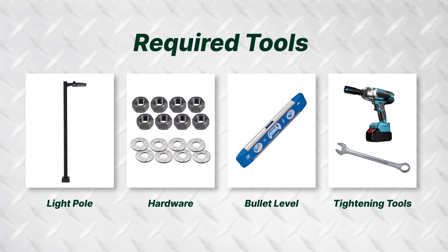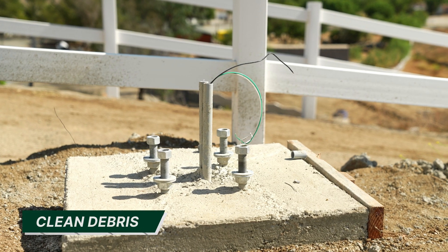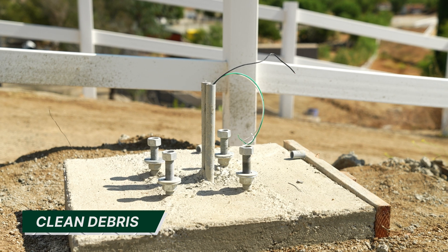The tools needed to level a pole include a light pole, the correct hardware, a bullet level — we recommend using two magnetic levels — and proper tightening tools.